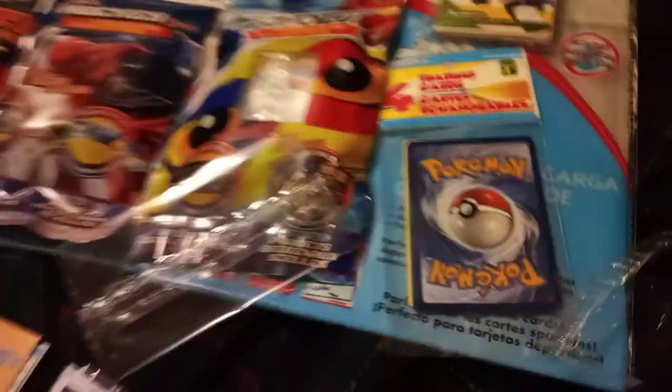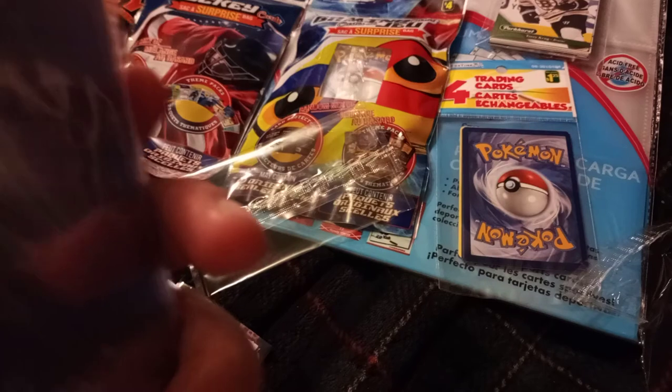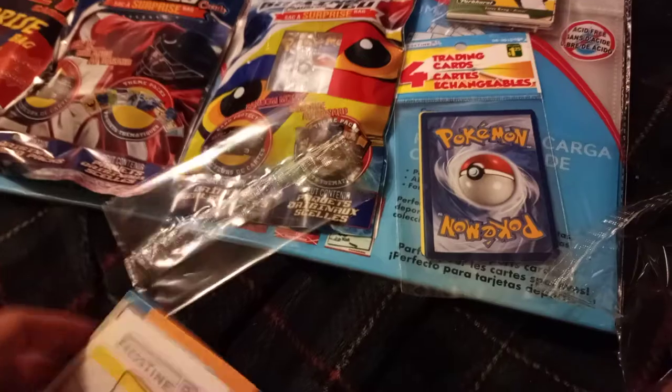Let's move on to the Dollar Tree pack. Oh yeah, we also have this thing, which is just the sleeves that you put the cards in — top-loaded card holders. There's like four of these in here. I'll be sure to put that in later, or just put it in this album anyway. There's a lot more space in here. So let's get on with the Dollar Tree ones.